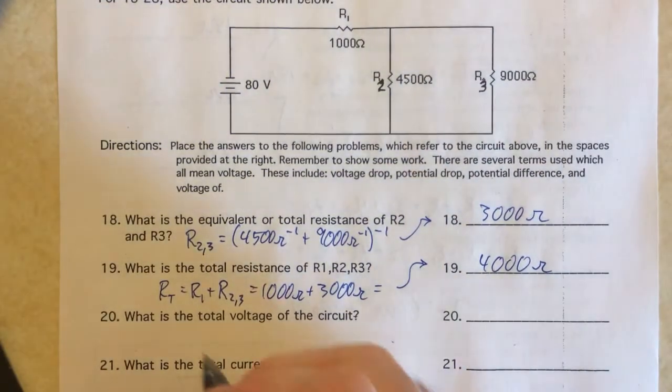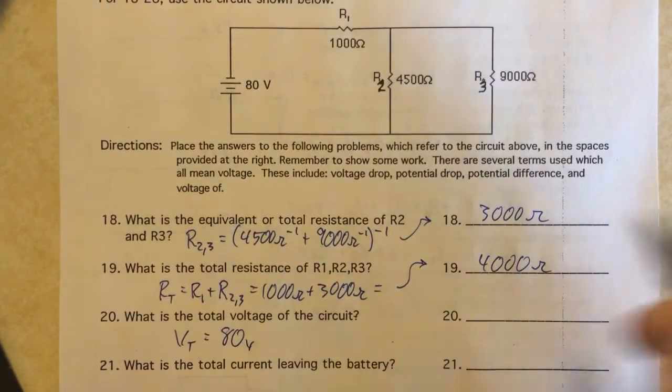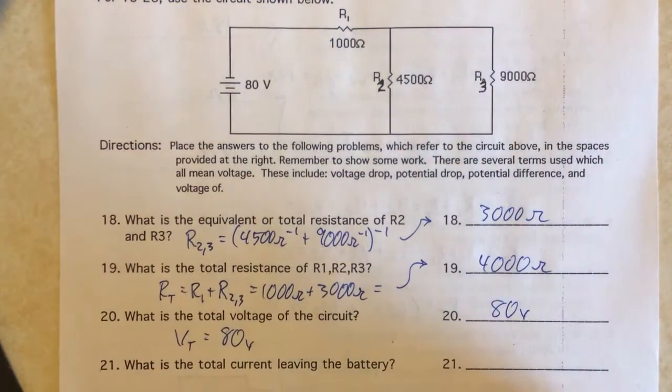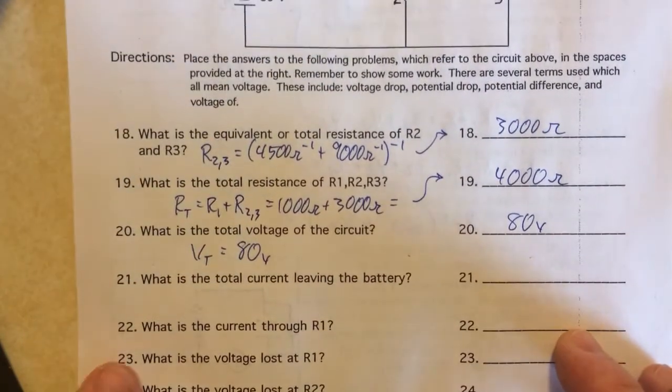The total voltage is given — that's just the voltage of the battery, which is 80 volts. You'll notice I'm writing proof for each step that I do.